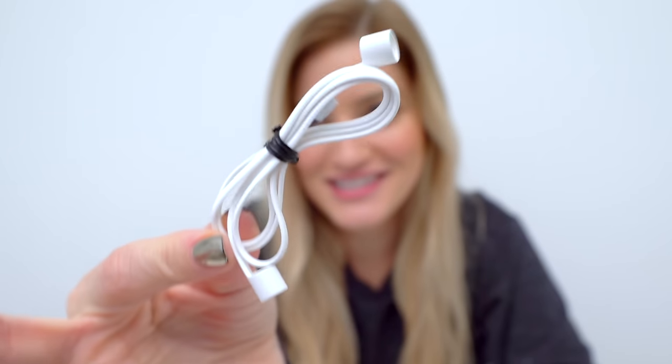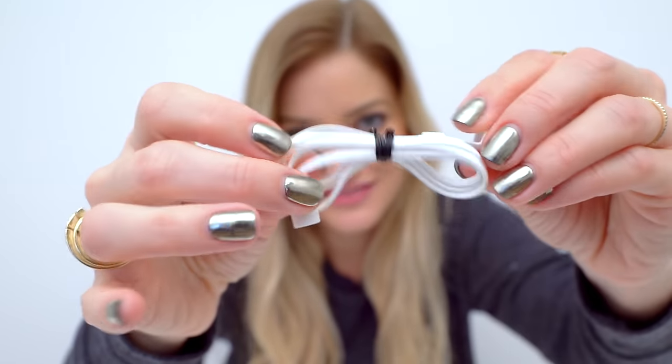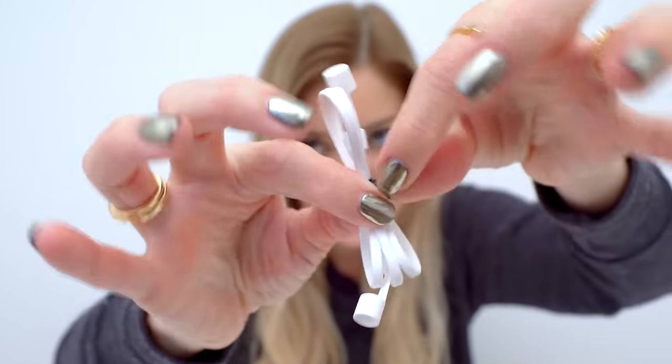AirPods strap with wire. Incredible packaging. The unboxing is done. So here it is. This is just our little wire, held together by a little twisty tie.